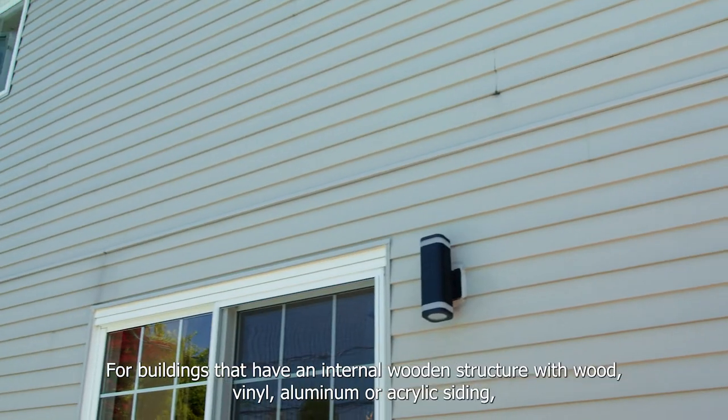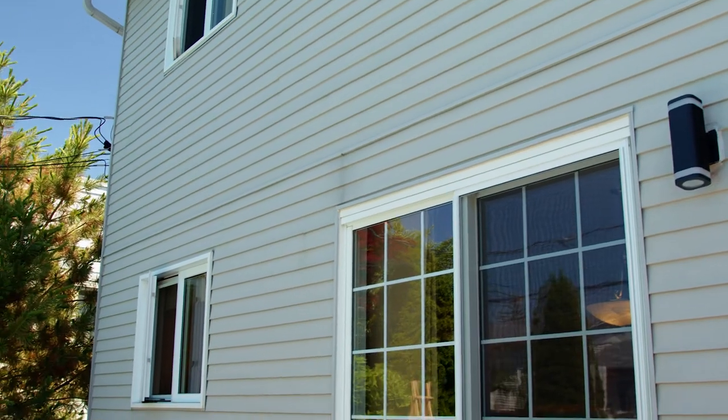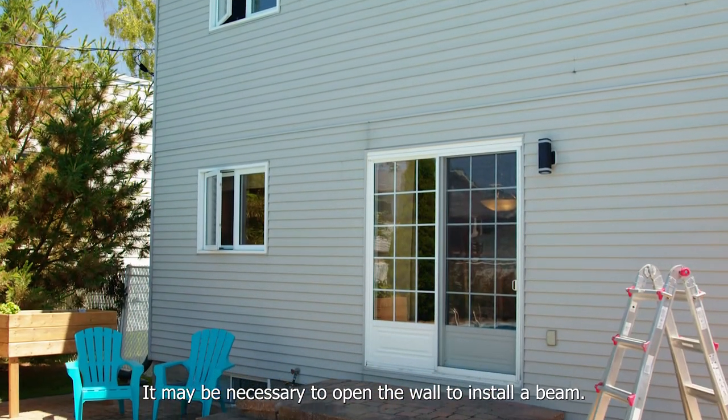For buildings that have an internal wooden structure with wood, vinyl, aluminum or acrylic siding, the lag bolts must be solidly anchored in the structural part of the building. It may be necessary to open the wall to install a beam.